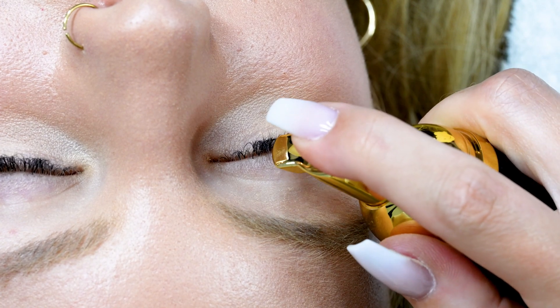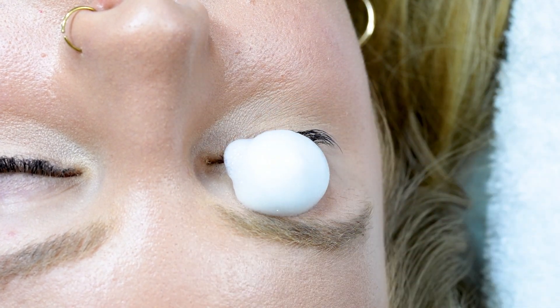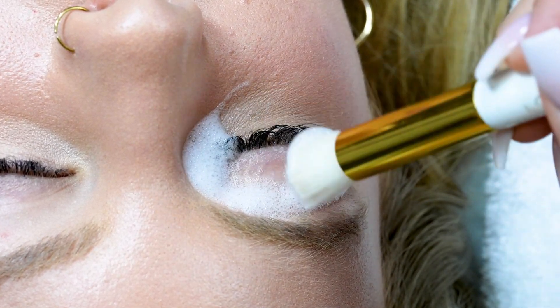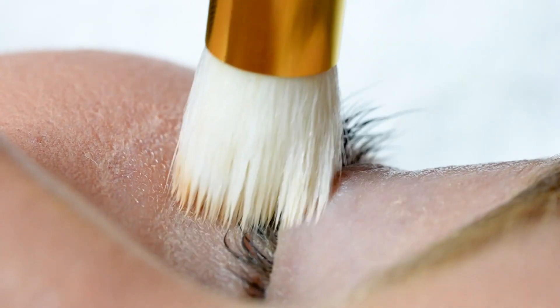Step number one: grab your Lost Artistry Lash Bath and your fine bristle cleansing brush. Step number two: do one pump of the lash shampoo onto the eye and work in downward motions. You're going to focus mainly on the base of the lashes, especially if your client has lash extensions.